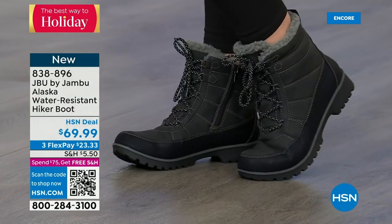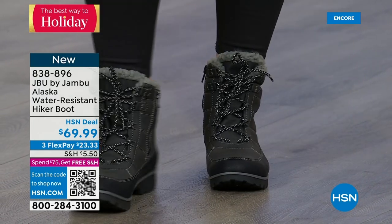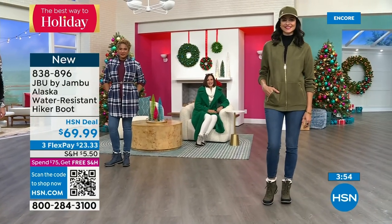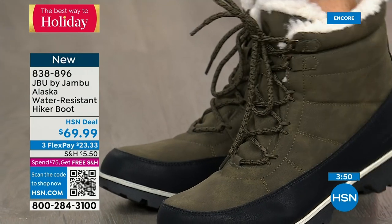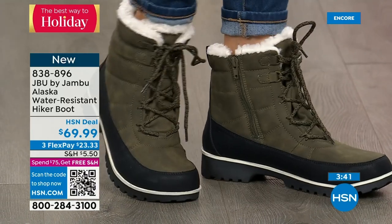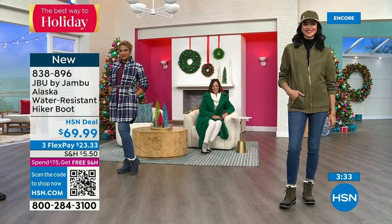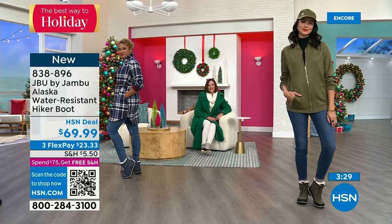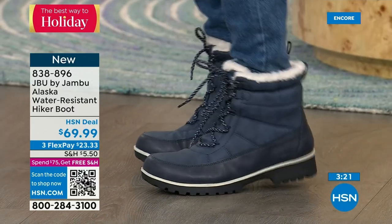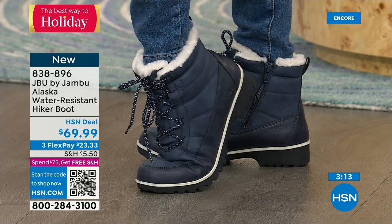This is Just Be You by Jambu — the adventurous part of the line where we expect you to get out and walk the dogs, take that trail, get in those extra steps. Notice that olive with a really cute olive jacket and hat — olive is so big, was big last year, never went away. If you're on the olive kick, the Alaska boot is going to become your new friend. And notice the bend — that's super important because when you build boots like this they can become very rigid. When you've got that bend, that means you put these boots on right away. Great memory foam insole, AllTerra traction on the outsole — it's got to move with you right away.